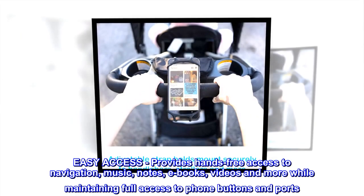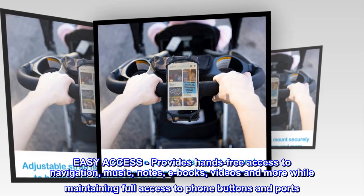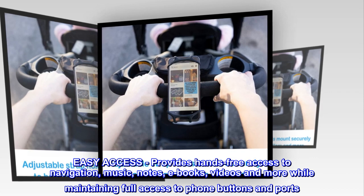Easy Access — provides hands-free access to navigation, music, notes, e-books, videos and more while maintaining full access to phone buttons and ports.